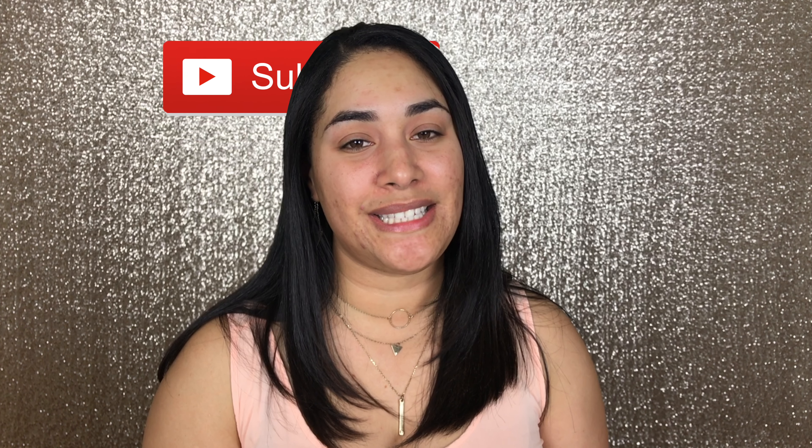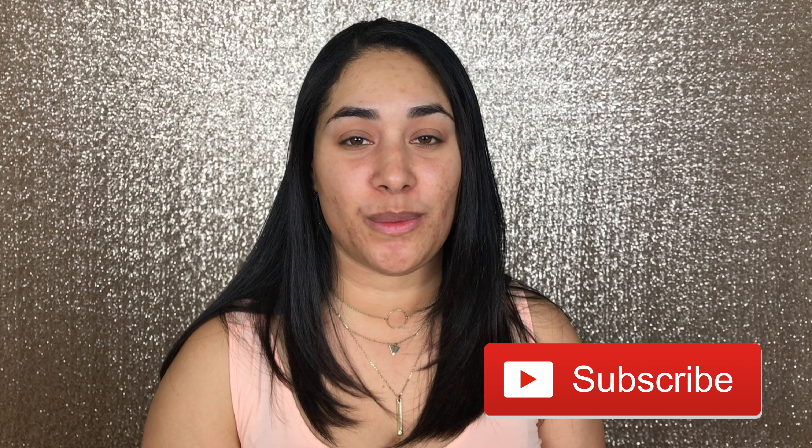Hi guys, welcome to my channel. My name is Mariluz and today I'm beyond excited because I want to start this series with you guys. I've had this idea for a while in my head and I feel like I'm ready to execute it and I want to tell you everything about it.